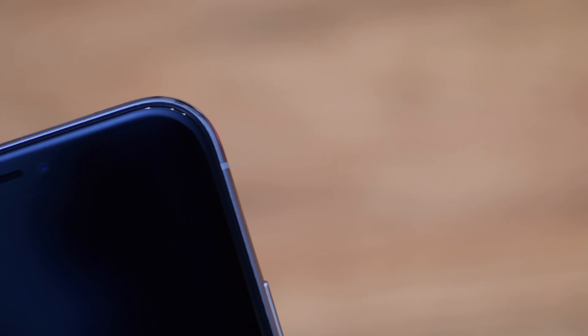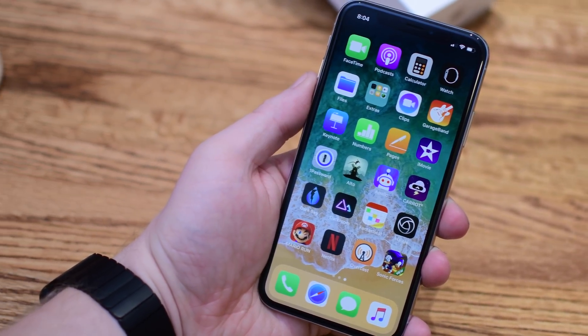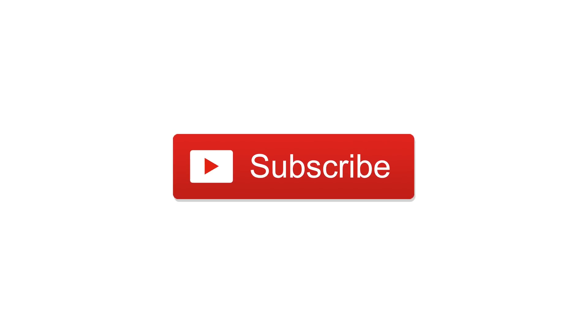If you have any other questions or tips you'd like to see for the iPhone 10, let us know down below in the comments. Please go ahead and click on that big red subscribe button, and until next time this is Andrew for IDB.